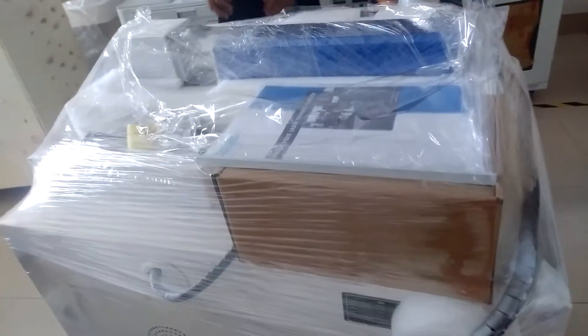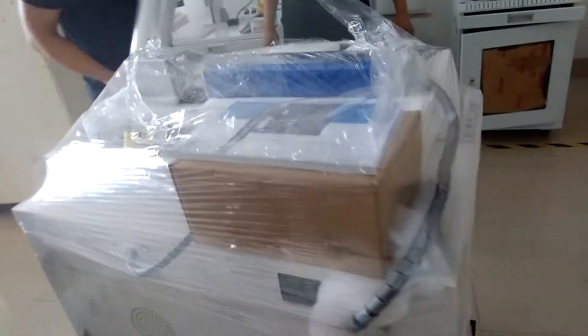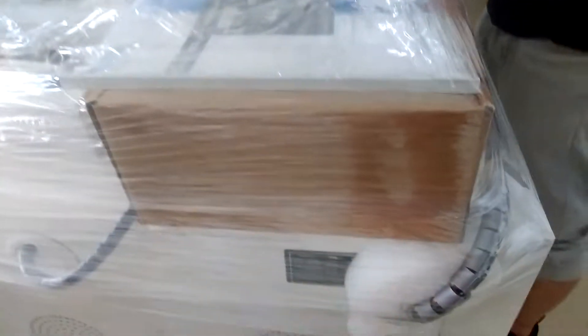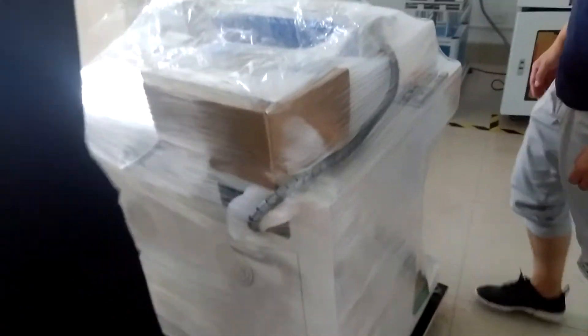All the tools, including the U-Disc, will be put in this package.